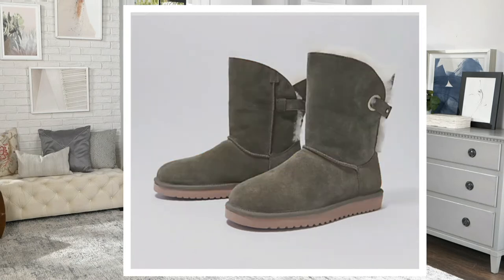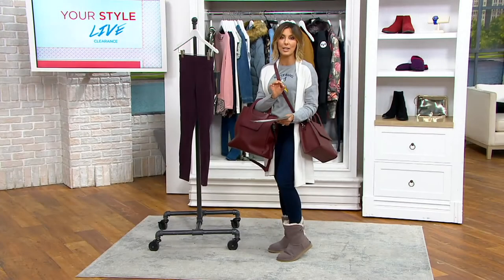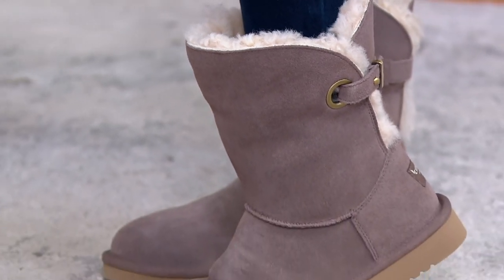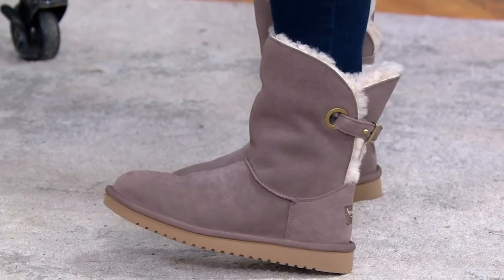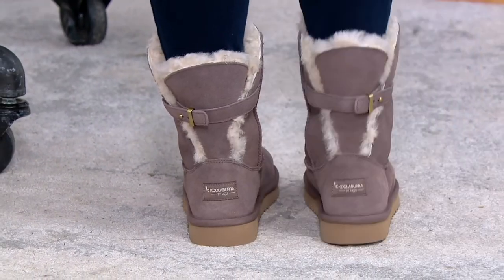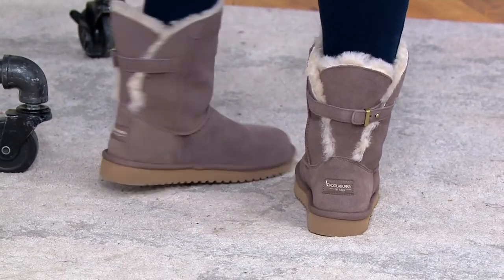There's also Dusty Olive. Sizes run 5 through 12 in whole sizes only, but if you're a half size you can still wear these — just size up one. If you're normally a 10½, go with the 11; if you're normally a 6½, go with the 7.